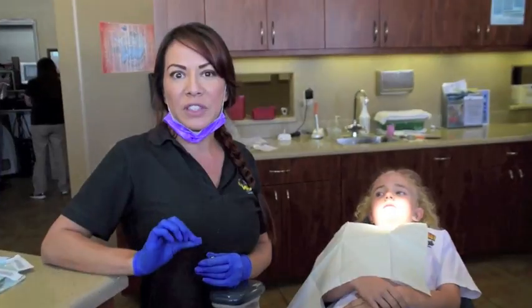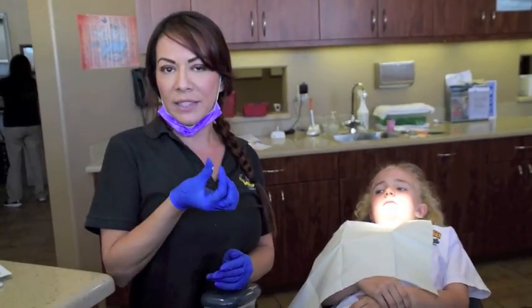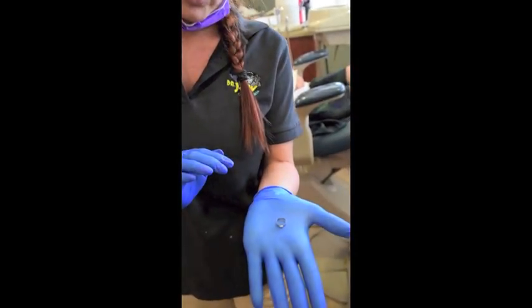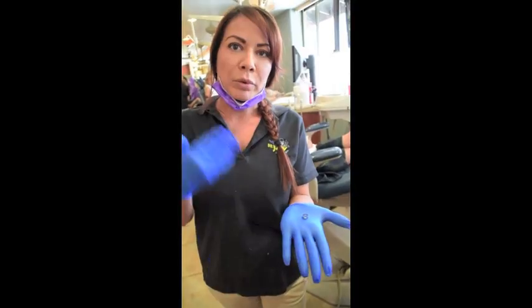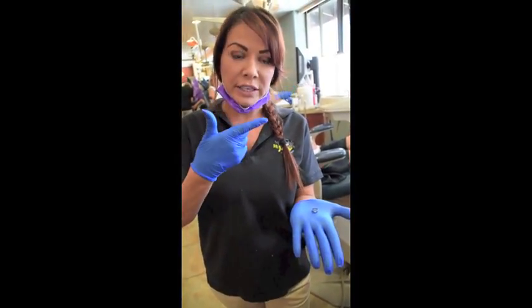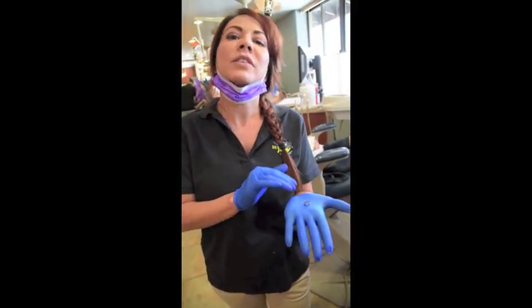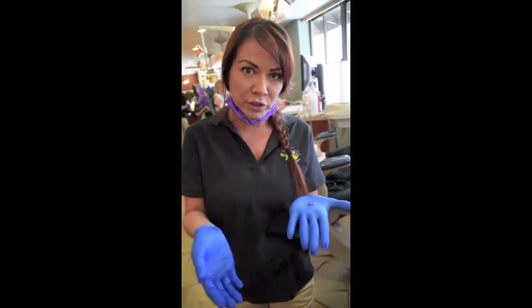So today we removed Alexa's spacers, which creates space between her teeth so we can go ahead and tie the bands that fit around her molars for her palatal expander. This is what they look like — they go around each molar. Once we fit the bands, we take impressions of her teeth, which are prints of her teeth. We send those impressions along with the bands to the lab and have her appliance made especially just for her.